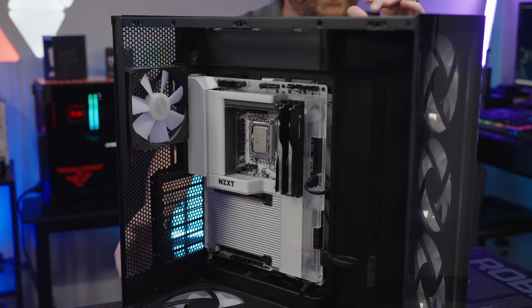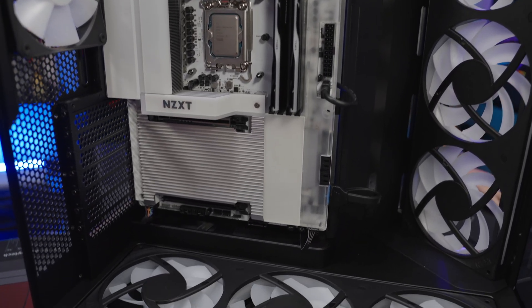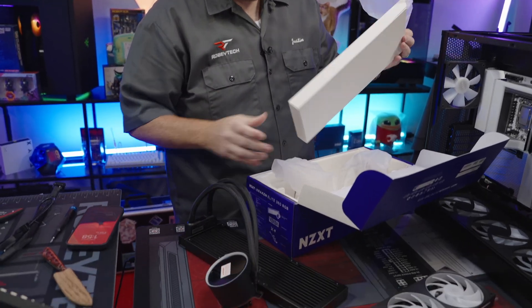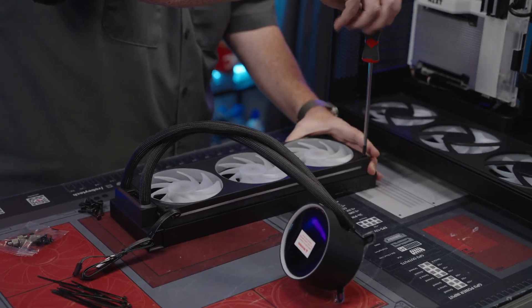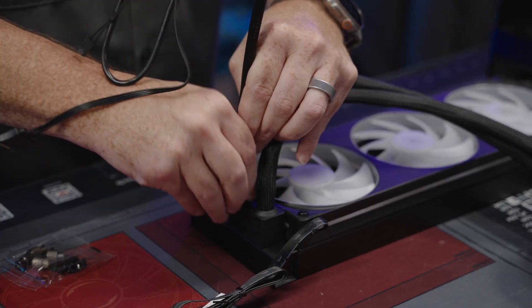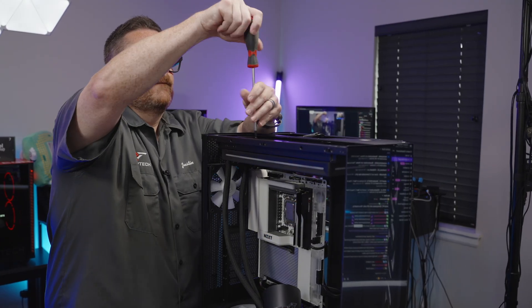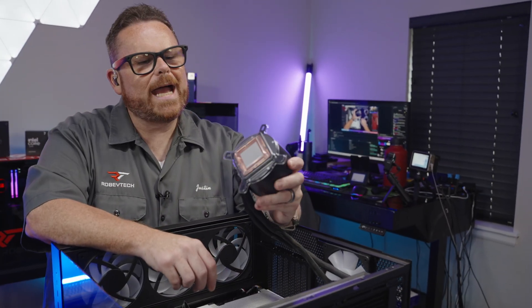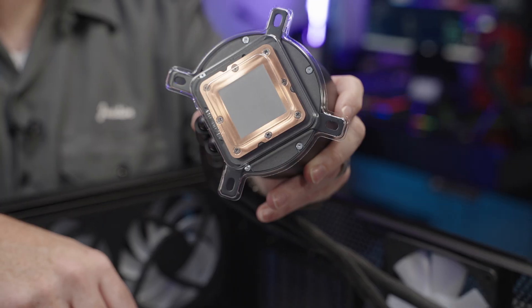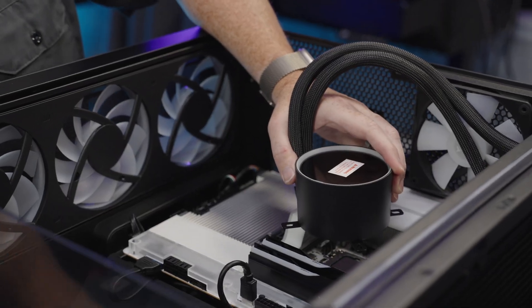Here's the build as it looks now — it does not work yet, just so you know, even though I've connected all the connections. What do you guys think? Looks pretty good, right? Now let's check out the big giant cold plate with very, very generous thermal paste on it, which I'm actually a big fan of.